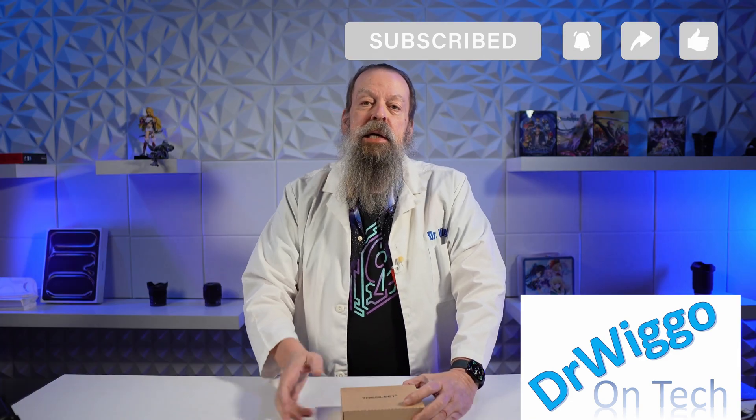As always, first I'll tell you why I bought it. After that we'll do a quick unboxing, then I'll turn off the cameras, go downstairs, fool around with it, do some speed tests, and then I'll come back up here and I'll tell you how it went.